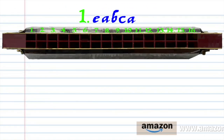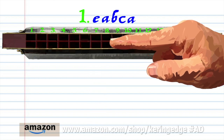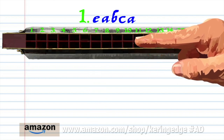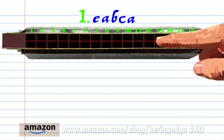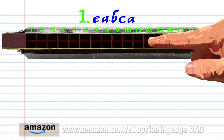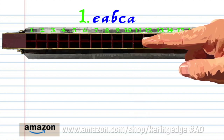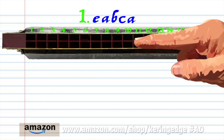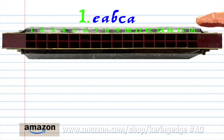Let's take a closer look at phrase one. Blow into 7, breathe in through 10, breathe in through 12, blow into 11, and breathe in through 10. Practice this until you end up with something that sounds like this.